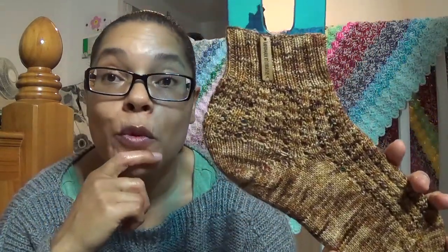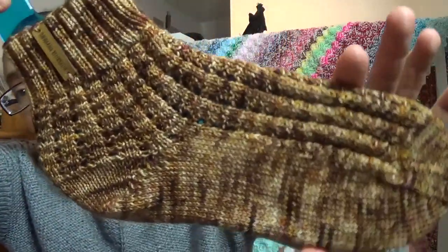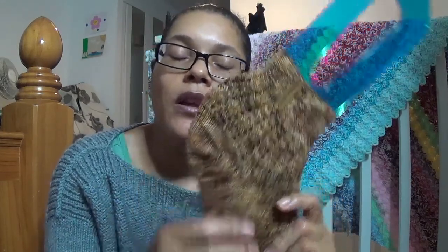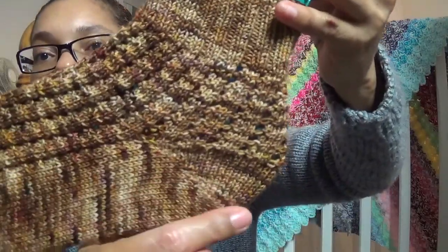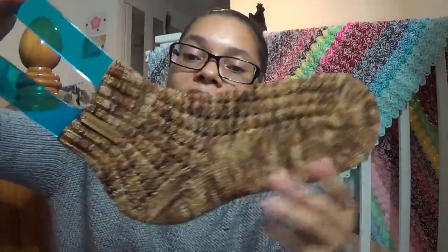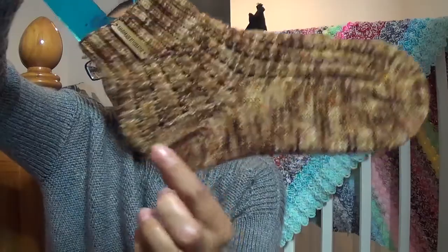I really enjoyed the pattern — it's a very easy, memorable lacy four-stitch repeat that looks really pretty and feels nice. It's a top cuff-down sock with a short row heel and a wedge toe. These were intended to be a size 7 but I rushed toward the end and they've turned out more like a size 5 — you can see the heel isn't placed in the right position, which is why it looks a bit wonky on the blockers.